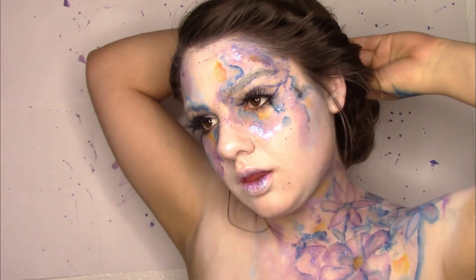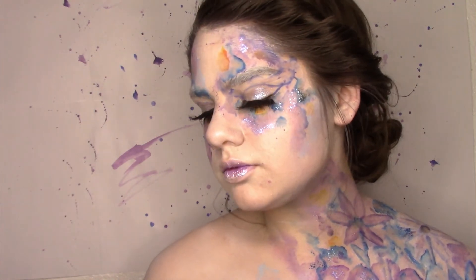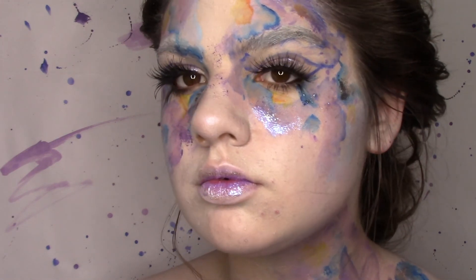I decided to pin up my hair to make it more ethereal looking. And that is my NYX Face Awards entry. I really hope you guys enjoyed this video. Please like and subscribe to my channel and I will see you next time. Bye.